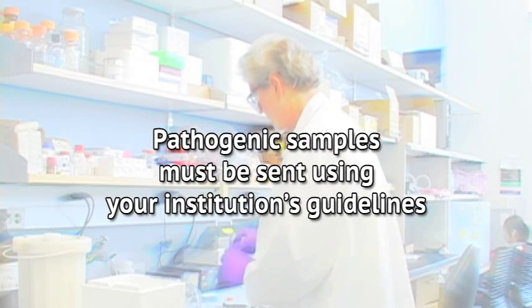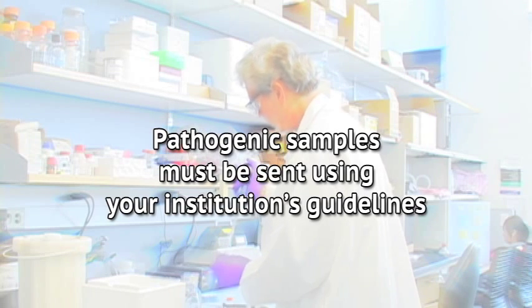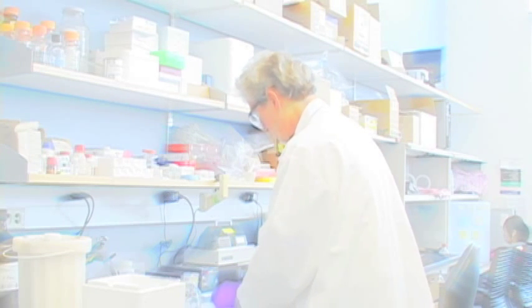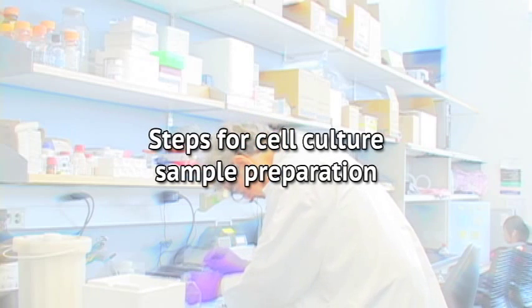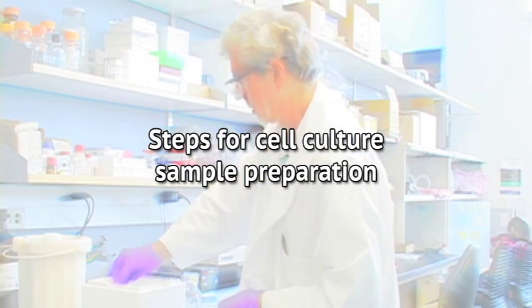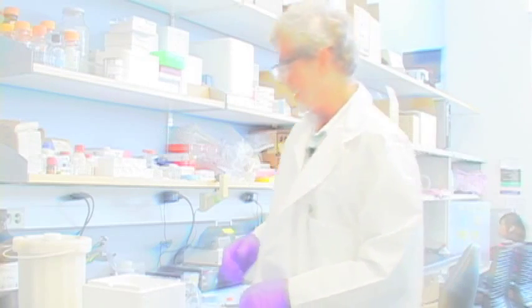If you are using pathogenic organisms, they must be handled and shipped using your institutional guidelines. The MRC Squared is able to process such samples in a BSL-2 facility at extra charge. The following steps are best carried out outside of a cell hood, as the short duration of the procedure ensures that contamination from the non-sterile environment will not significantly affect the cell metabolome. Be sure to observe all proper safety precautions for your equipment and organisms.